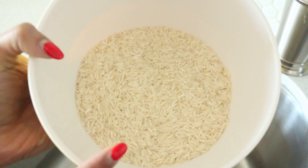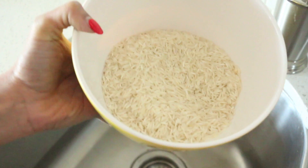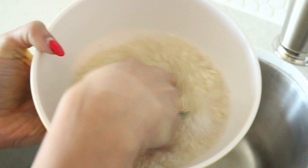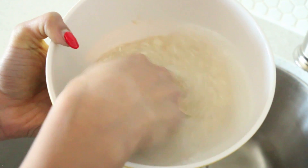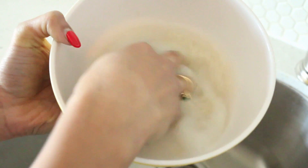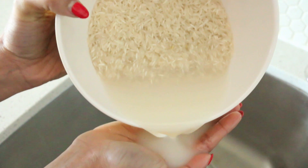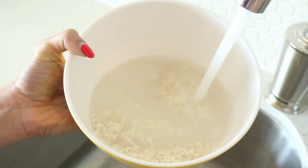I have two cups of basmati rice here — it's a nice long grain rice — and I'm going to rinse it with a little bit of lukewarm water. You just want to massage the grain slightly. You see how the water is turning cloudy? That's all the excess starch on the exterior of the rice. You want to get rid of that because you don't want a stodgy biryani — you want all those grains to be nice and separate.